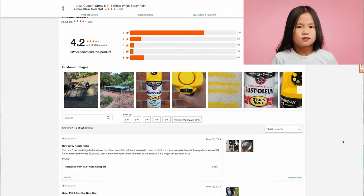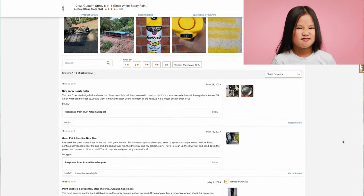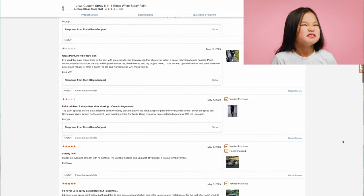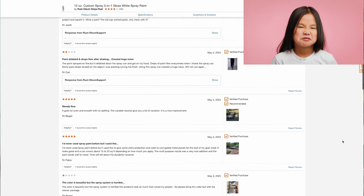Not only that, but there's something fishy going on with the product reviews on not only this product, but on lots of products across the Lowe's and Home Depot websites. More on that toward the end of the video.